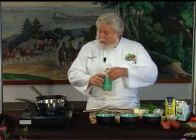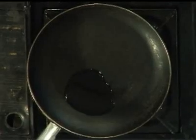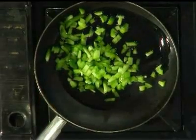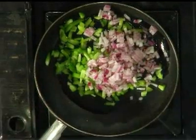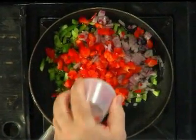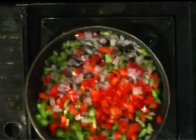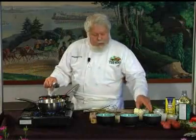Now I've got another pan here. I'm going to put a little bit of oil in it — we're getting ready to do our potato salad. As soon as that's hot, we're going to add some green peppers, some onions, and some red peppers. We don't want to cook this too much; we just want to soften up the vegetables just a little bit. Add a little bit of celery.